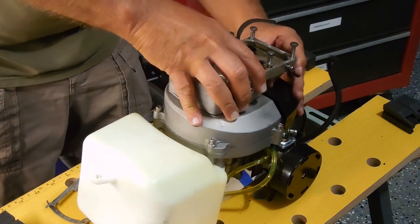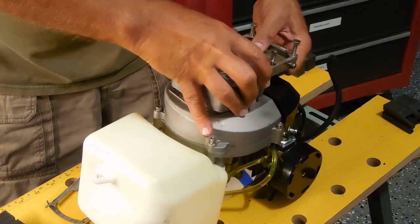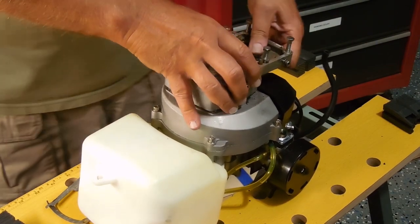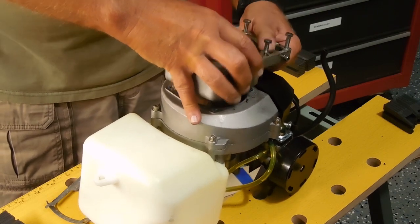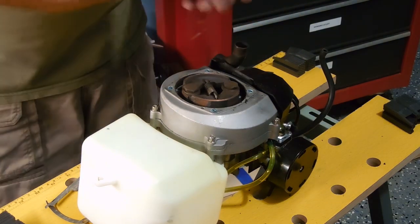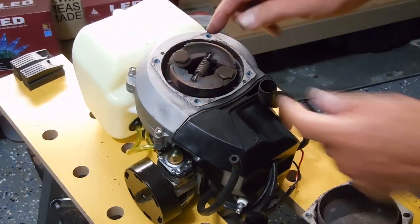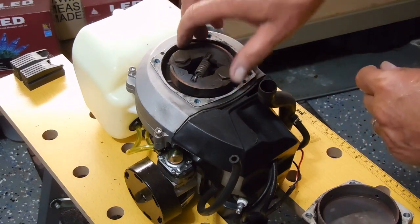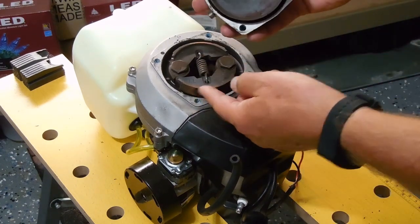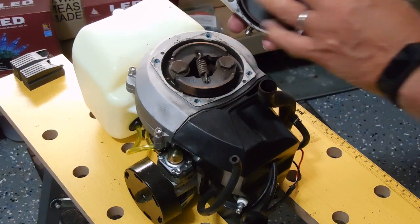The moment of truth. It's kind of hung up on the little exhaust pipe, but it's coming off. Getting closer. And sure enough, here's the clutch — the clutch housing. I can confirm this is completely worn out. This is like a brake pad, and when the motor spins, the spring stretches those brake pads and they catch on this. And this is what turns the shaft going to the propeller.